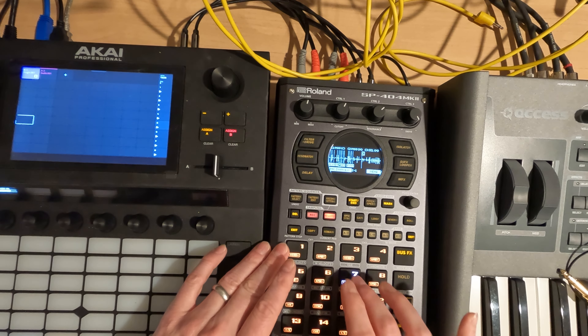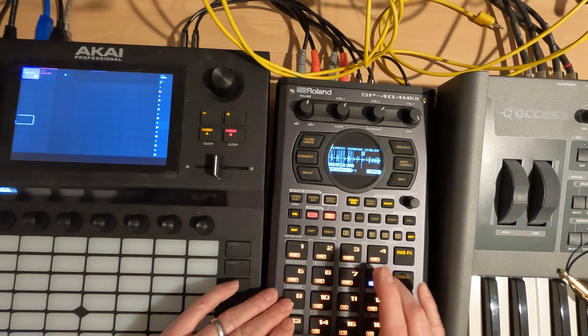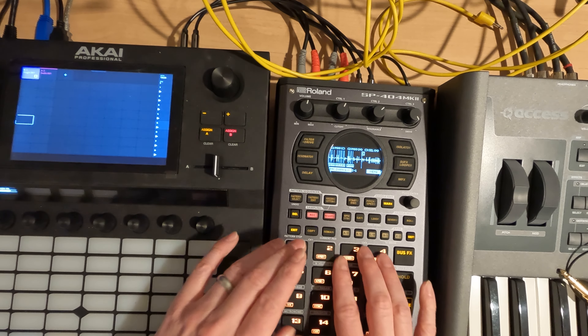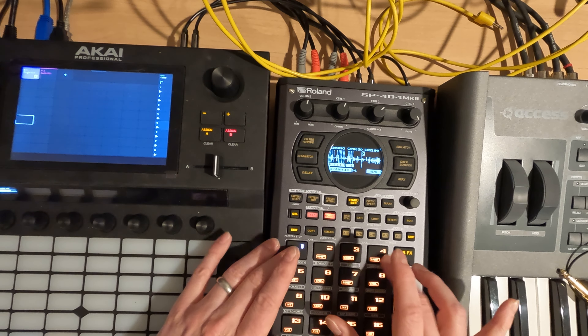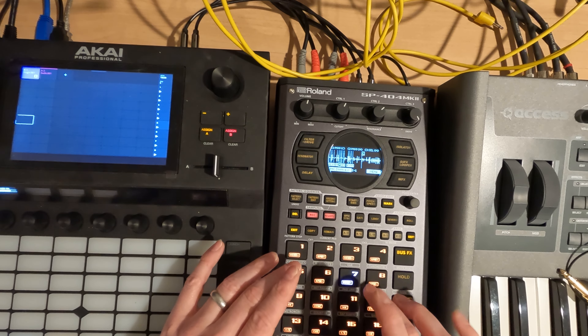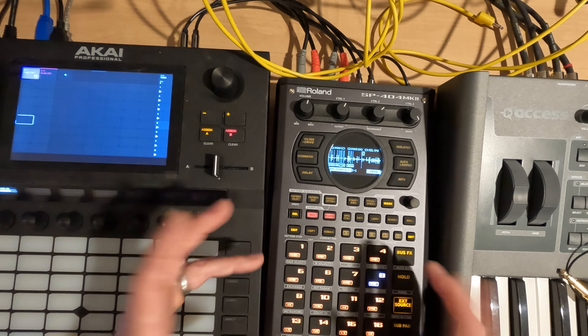I'm just trying to see what sounds I like here. One and two are good. Looking at one, two, seven, and maybe eight as well.